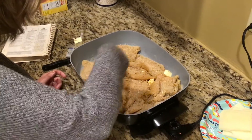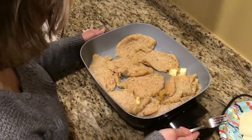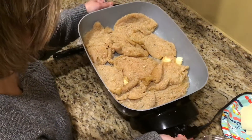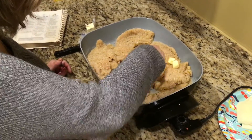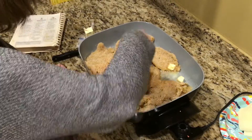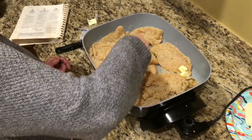I wish you could smell it — it smells very, very good. I'm going to let it brown a little. After I get them browned, I'm going to cook them through. Then I'll cut away and be back to show you the finished product with the spaghetti sauce and the cheese.